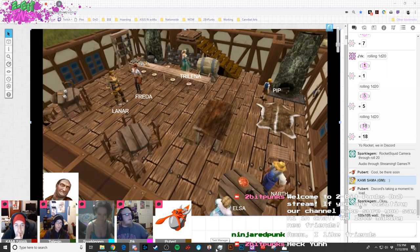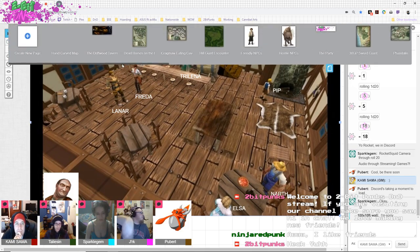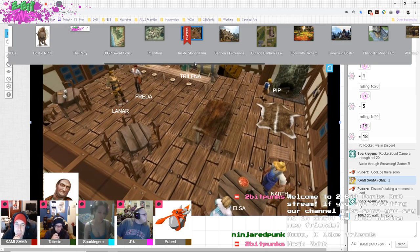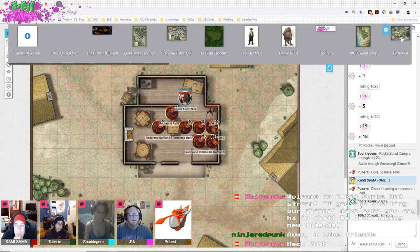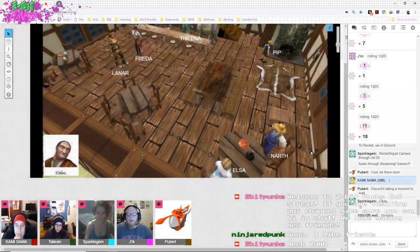I think we were deciding we should go check on Jerk because he'd been gone a while. Me and Sparkle Gem knew where he was going, so we figured we should make sure he's okay — he was meant to be a scout. Yeah, I want to go check on him. They're all inside the tavern currently, right? Yeah, Sparkle Gem, Hubert, Godwald, and Talisman are all here.